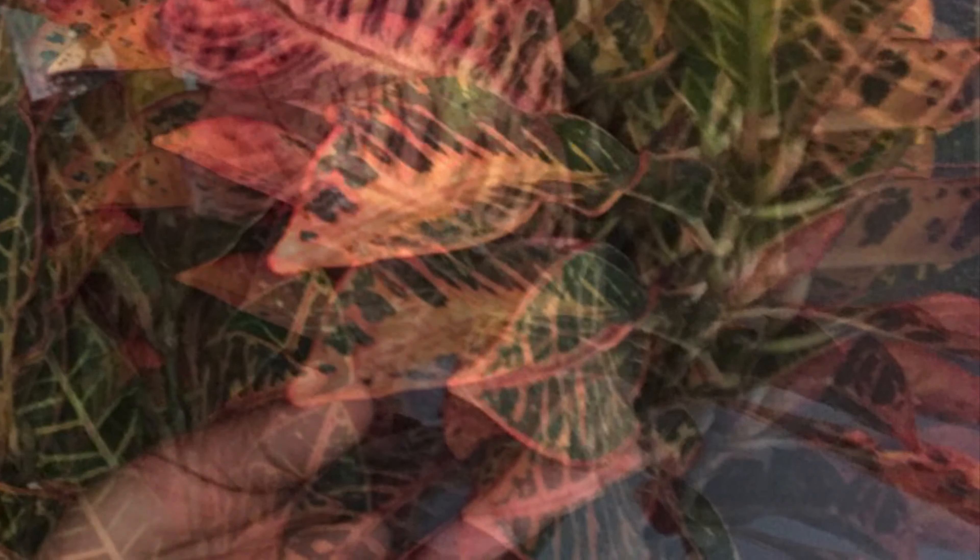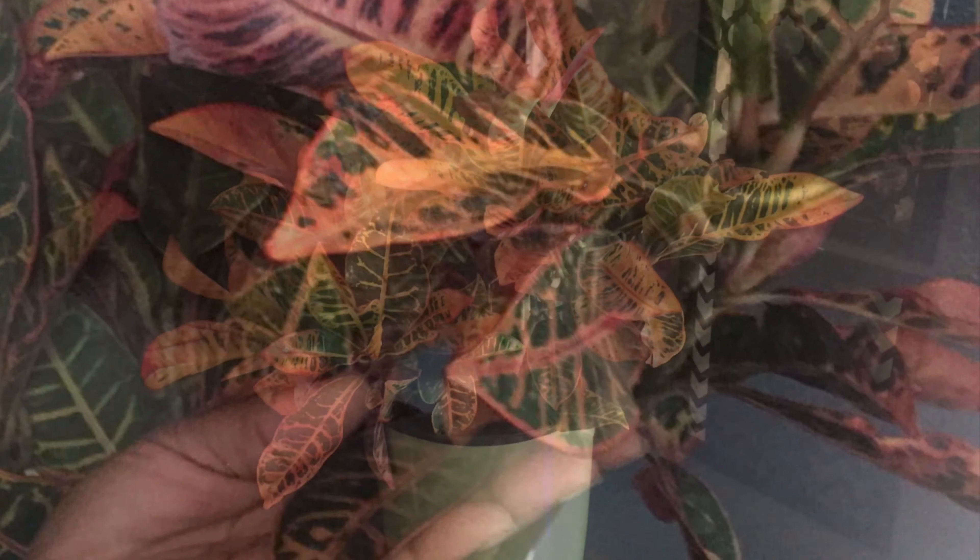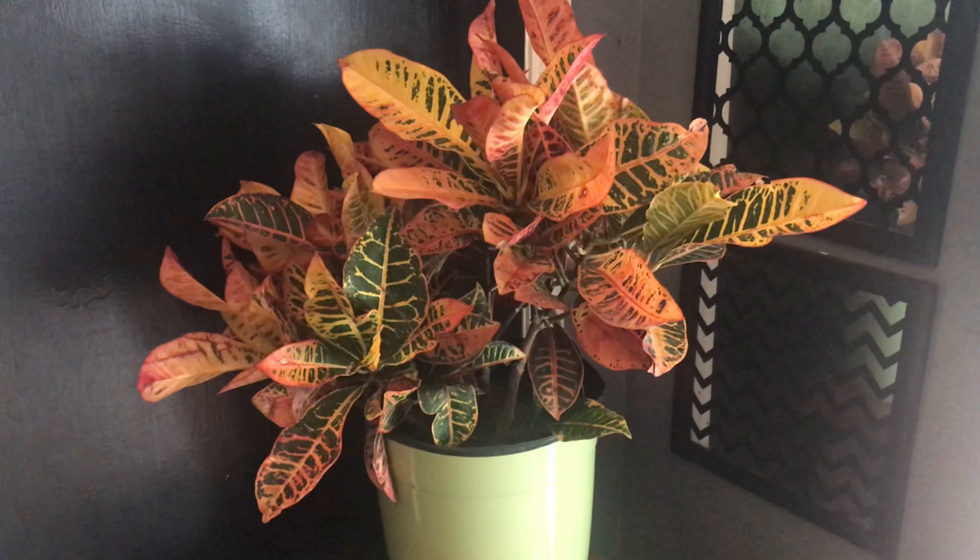Beautiful, yes it is, but also very toxic. So if you have children or pets who are into eating plants, please keep them away.